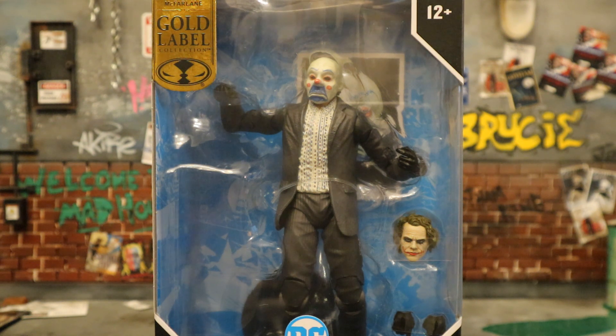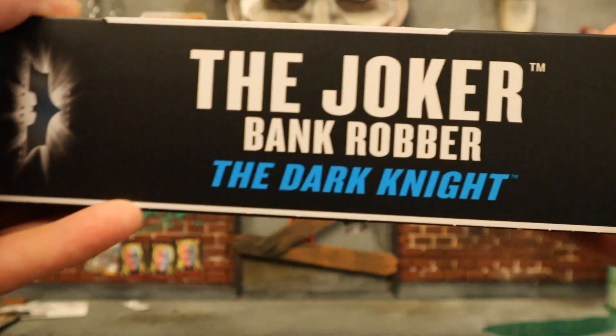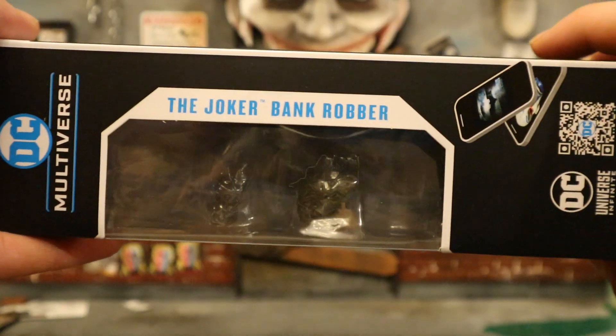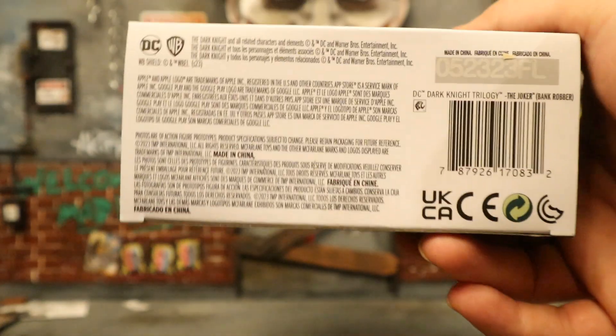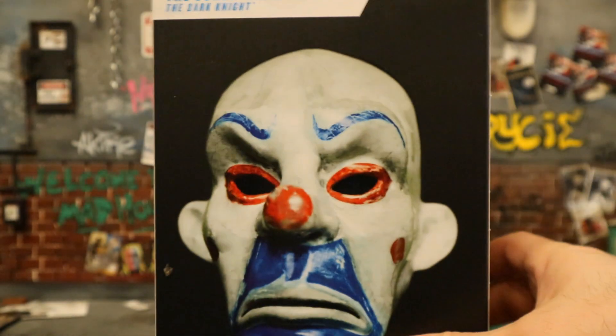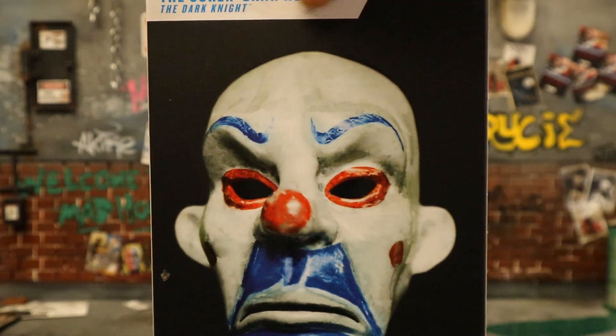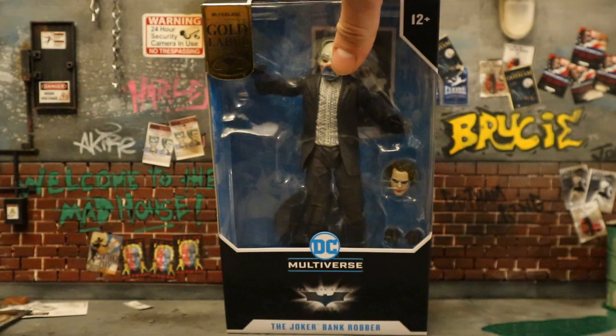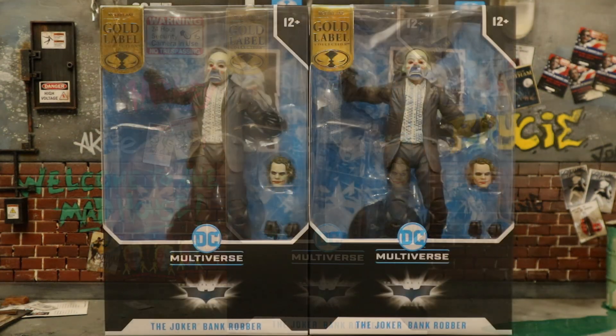I hope they do more of this moving forward — I think it's awesome. One side of the package shows the Joker bank robber from The Dark Knight, the other side the same, the bottom has credits and a barcode. On the back you can see the bank robber Joker mask, similar to the Pagliacci clown.